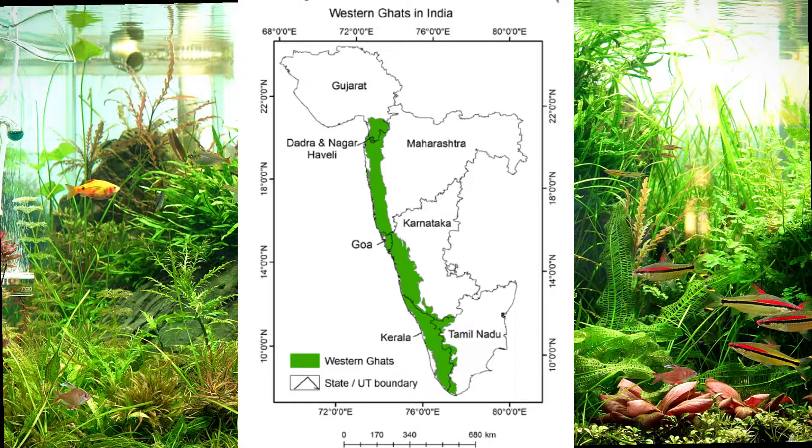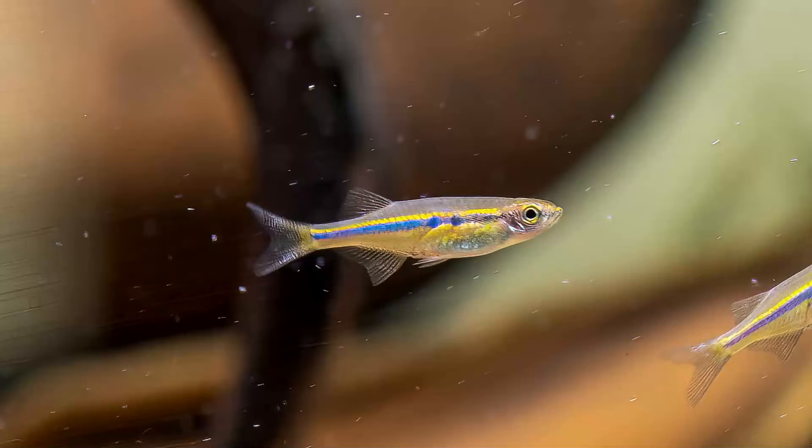The Brilliant Hatchet fish is native to the Indian subcontinent, endemic to India where both color morphs coexist. The fish is generally found in the Western Ghats region of Tamil Nadu to Goa, in a variety of habitats including rivers, streams, and lakes.